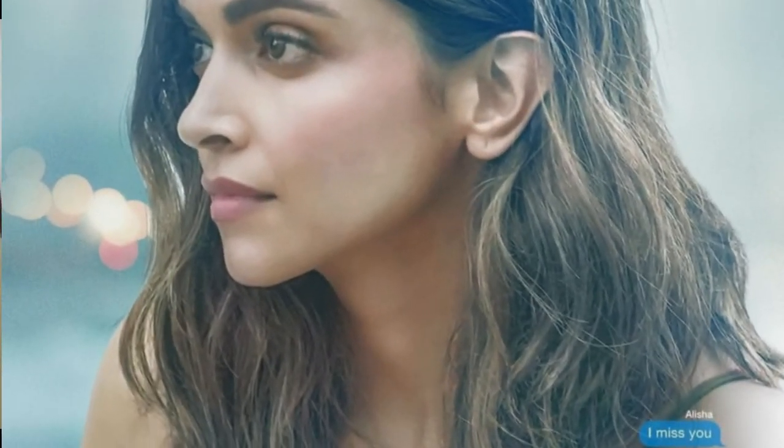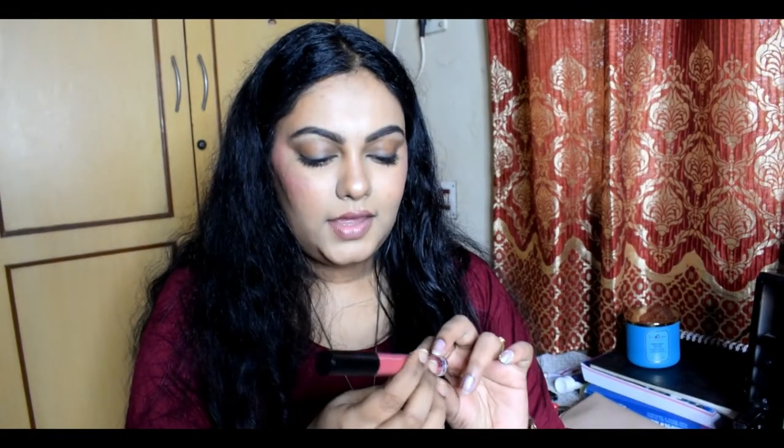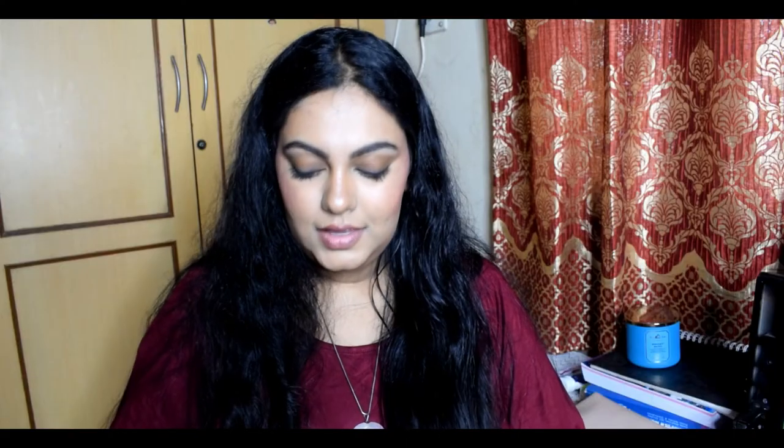I'm going to define my cupid's bow and lower lip so that my lips look fuller. I'm using a lip liner from Wet n Wild in the shade Chestnut. After lining, you can see the upper part of my lips clearly. I'm blending the lip liner a little bit. For the lipstick, her shade looks like a muted pink, so I'm using Nika All Day Matte Liquid Lipstick in the shade Soul Sister, applying it and blending it out with my fingers. This gives you a very natural finish.